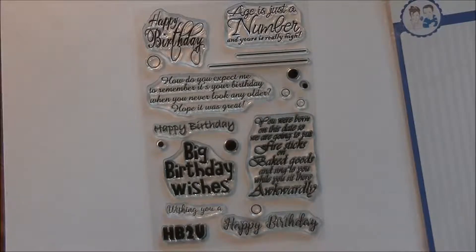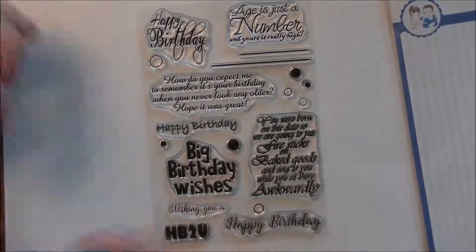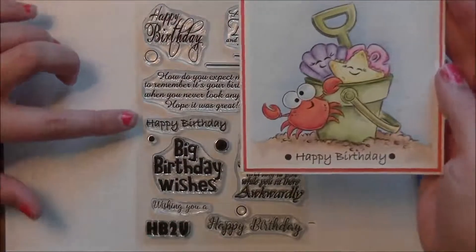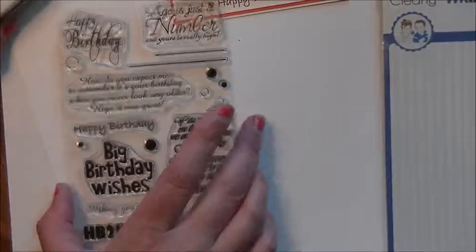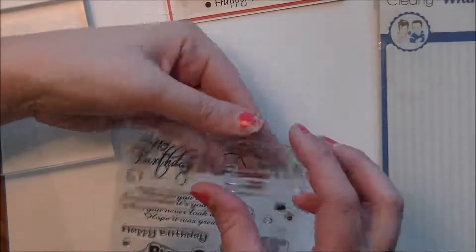In this set I also included some dots and lines that you can layer in with the sentiments and other sets. I have one card here to show how I used the happy birthday sentiment and then placed a dot on either side of it. You can also take the lines and create things — you can put 'Age is just a number and yours is really high' on here with the lines.